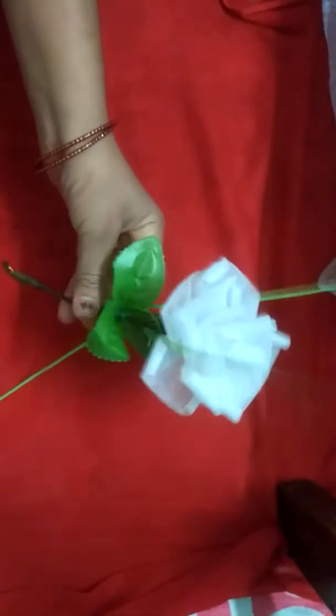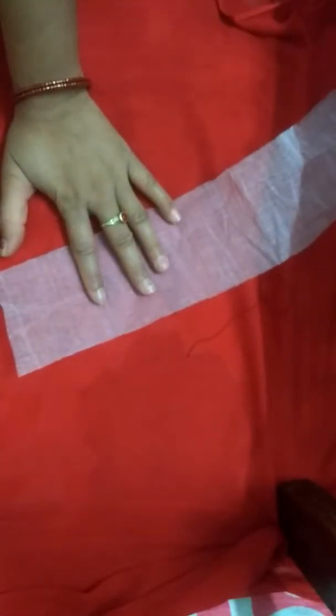I will tell you what I did. Before I have taken a bottle, I will tell you how to use a bottle. I have taken this bottle and I will take this bottle.